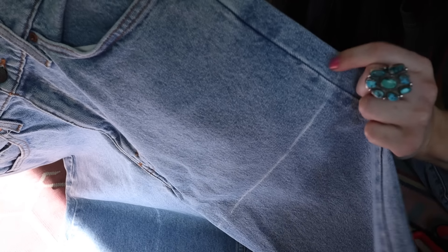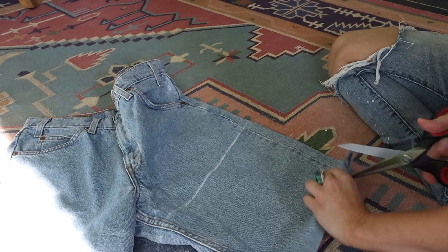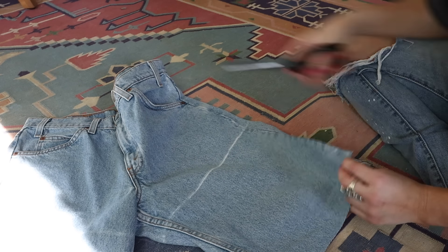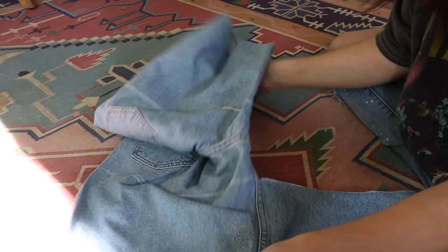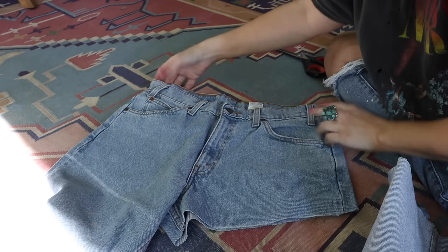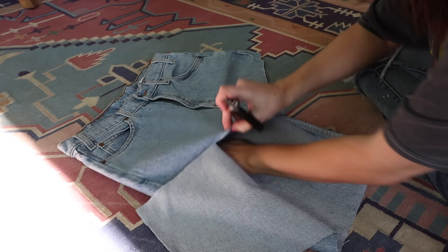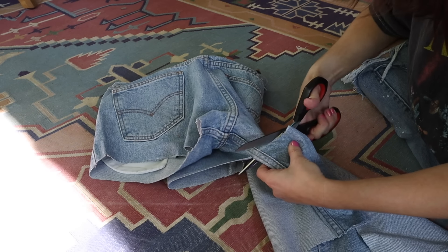Now that the jeans are marked up, we're just going to cut. You want to cut the front separate from the back. Be really careful to make sure you're not cutting the pocket — I move the pocket out of the way as I go. And now you have the main part cut off.